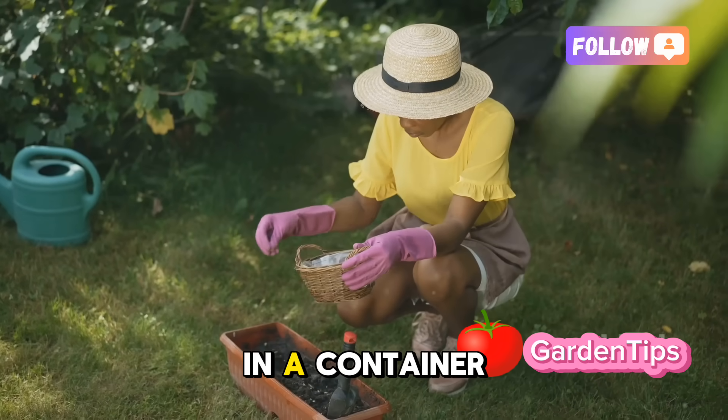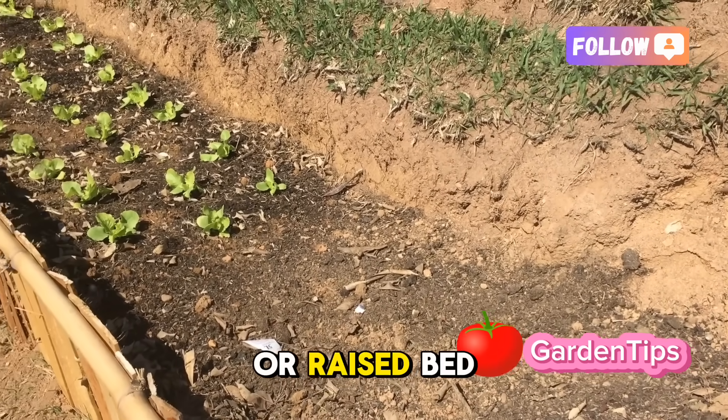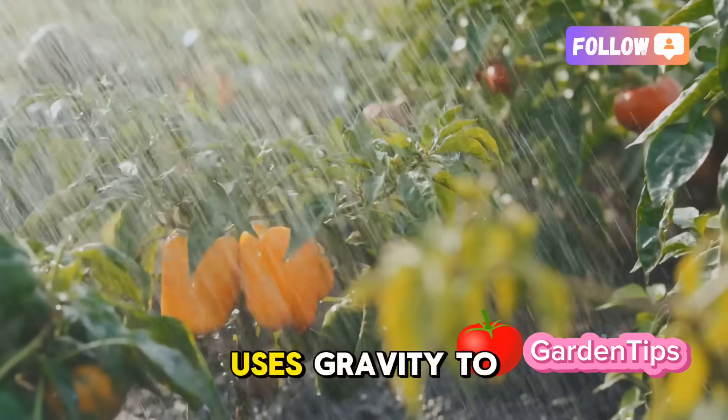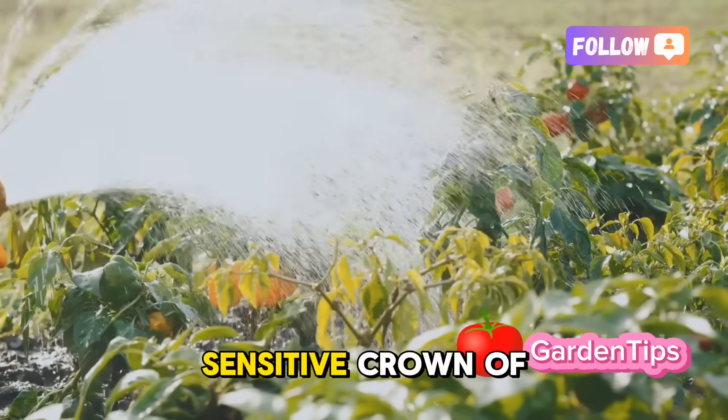Whether you're planting in a container or directly in the ground, always build the soil up into a slight mound or raised bed. This simple trick uses gravity to your advantage, making sure water always pulls away from the sensitive crown of the plant.